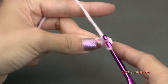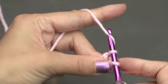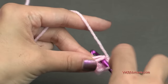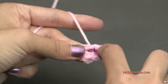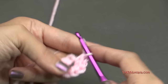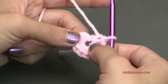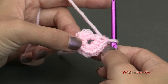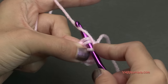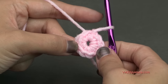Go in again, yarn over, pull through, yarn over, pull through 2. Go into the same chain — that's 3, 4, 5, 6, 7, and 8. We have to put 8 single crochets in that chain there, just like that. Count back 8 and go into the first single crochet of this round and make a slip stitch — go in, yarn over, pull through, and pull through. That was simply round 1, very simple.